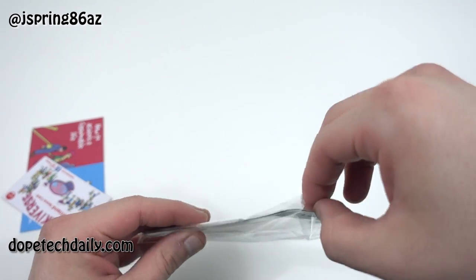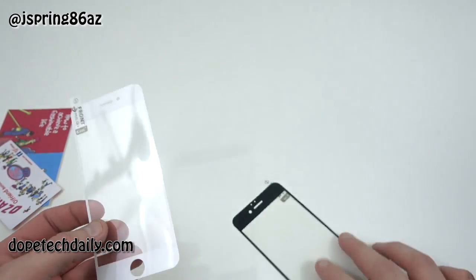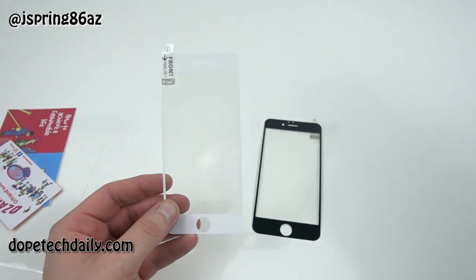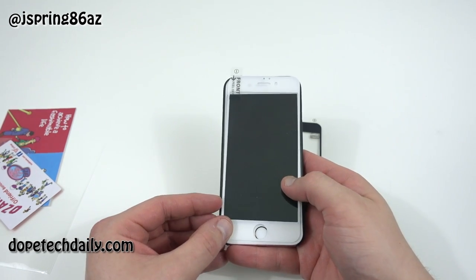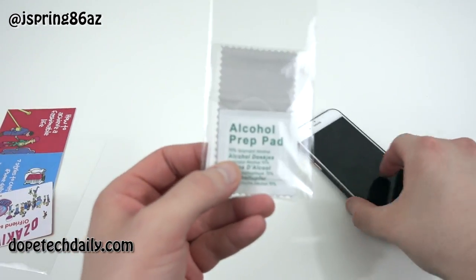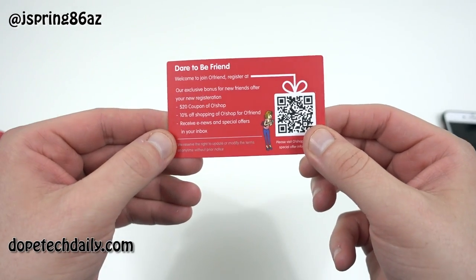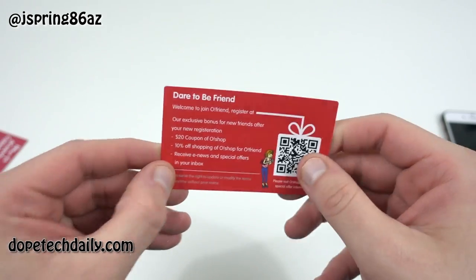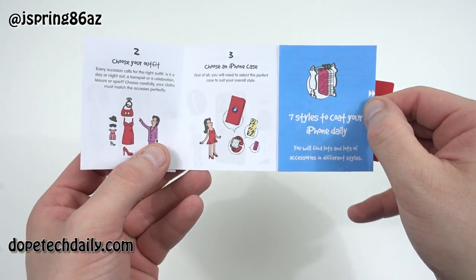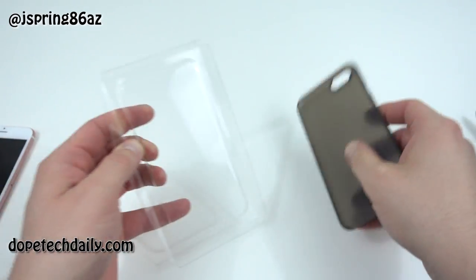They included a couple of screen protectors — both a black and a white option depending on which iPhone you have. These give you full cutout coverage for the whole front screen, and on the white one it goes around the home button with a cutout so you can still use Touch ID. Definitely nice of Ozaki to include that. You've also got your dust removal sticker, the alcohol prep pad, a refer-a-friend bonus card so you can earn rewards, and a few pages about different ways to style your iPhone.